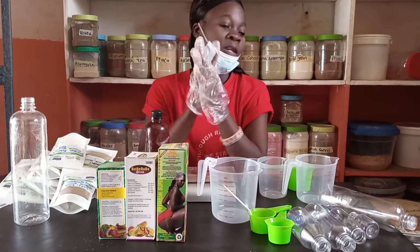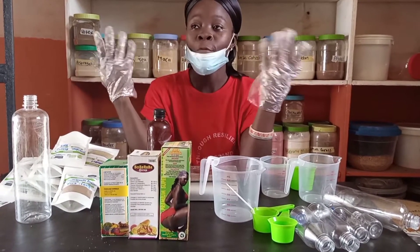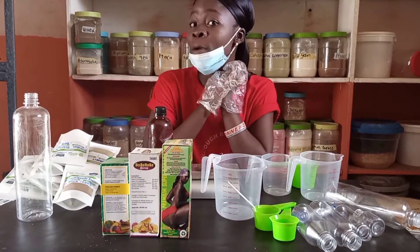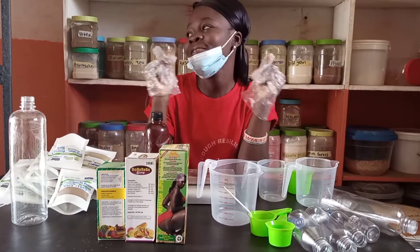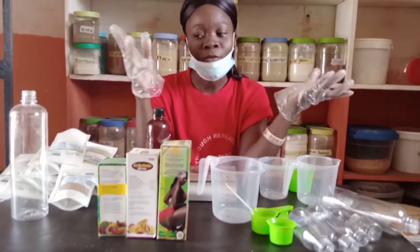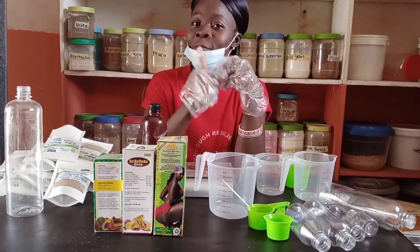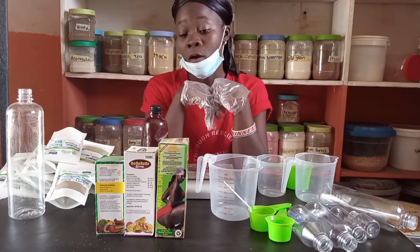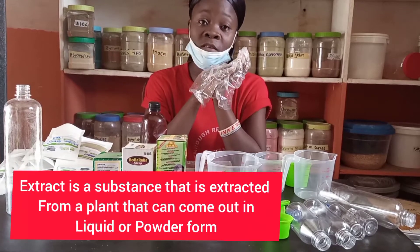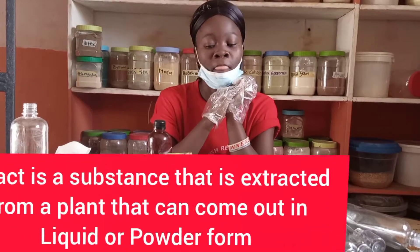We are back. Based on our last video, we promised to give some recipe information on body enhancement. If this is your first time tuning into our organic cell channel, please don't forget to subscribe and give us a thumbs up. Today we are going to discuss about using extracts for your body enhancements.